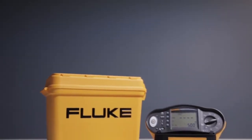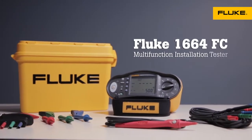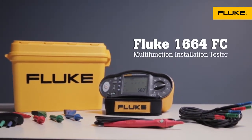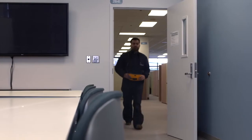Whether you're working on a new installation or retrofit, the Fluke 1660 series multifunction installation testers help you meet local testing regulations quickly and efficiently. And now, Fluke offers you a patented insulation pretest function that helps prevent damage to appliances. Here's how it works.